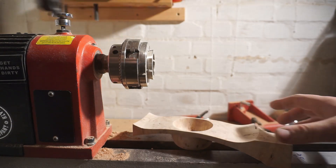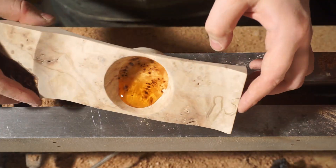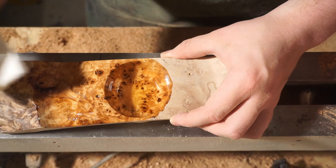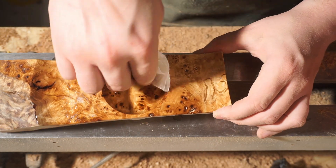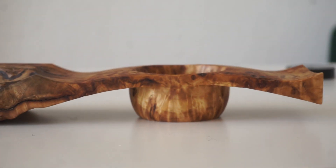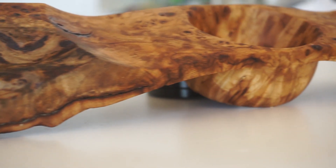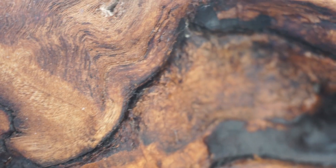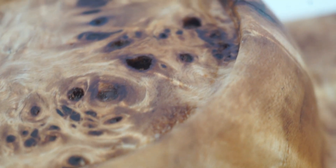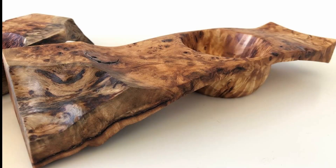I did the sanding off camera and used linseed oil to finish it. Here it is. If you like what you saw, feel free to like and share this video and subscribe to my channel.